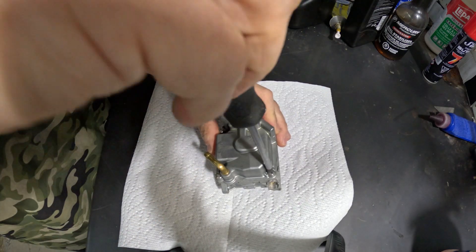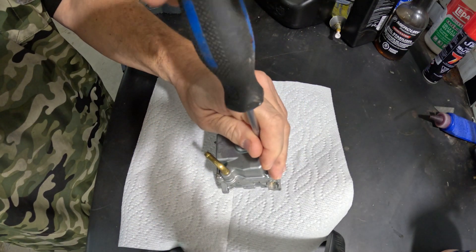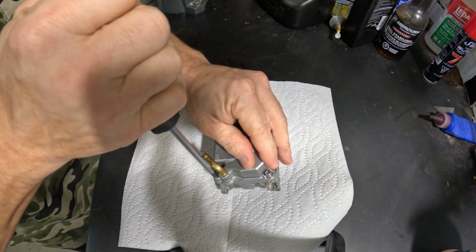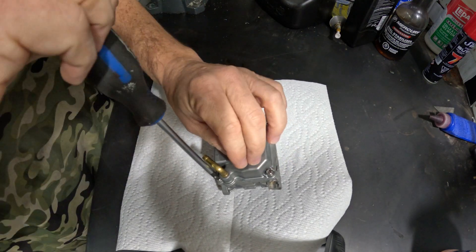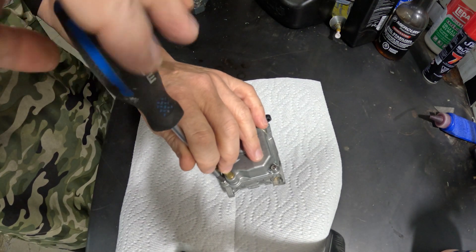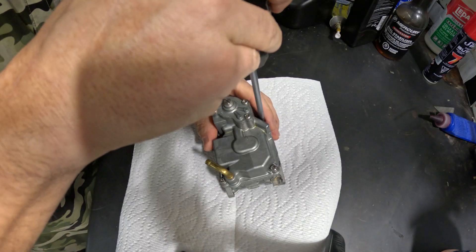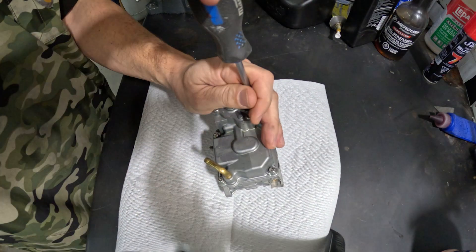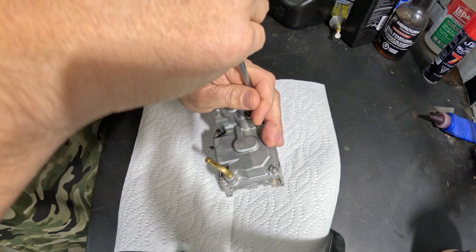The carburetor is already off, as you can see, and this is the carburetor I've been using to do the tests on the 8 to 9.9 horsepower engine. I'm just going to take the float bowl off, and once the float bowl is off, we can then get to where we need to be.